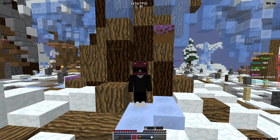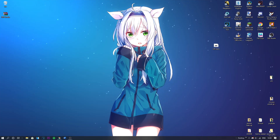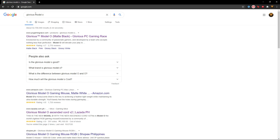First, what you want to do is download the Glorious Model O software and turn down the debounce. I'm going to teach you guys how to do that. So first, what you want to do is go into Google Chrome and search the Glorious Model O, then go to the website and just let it load up.